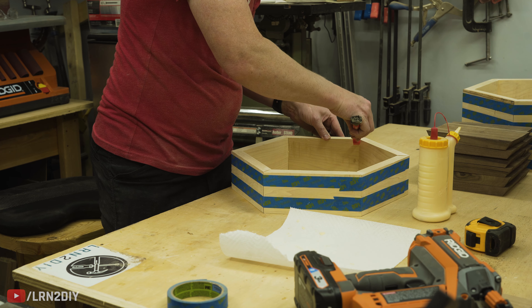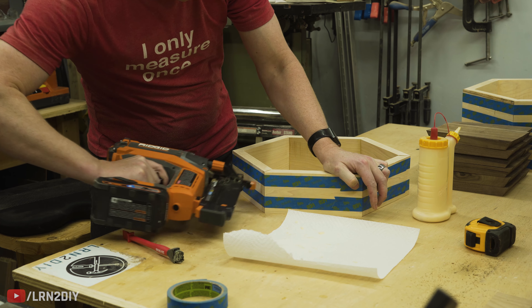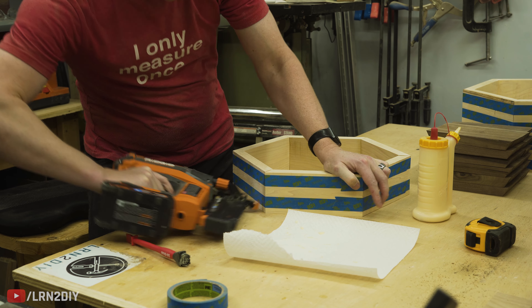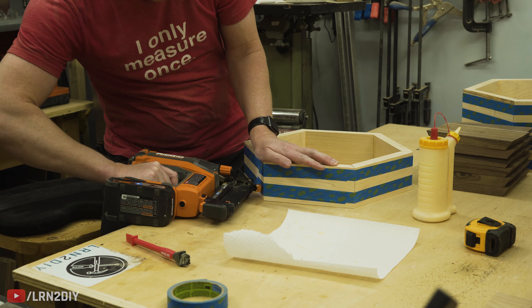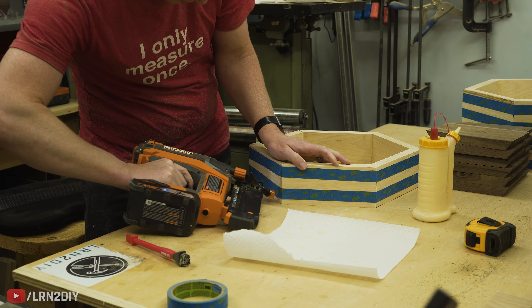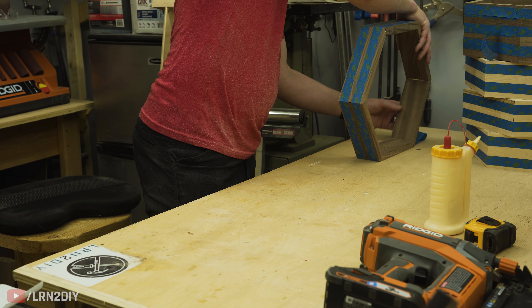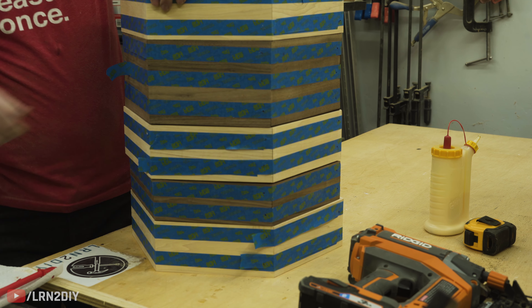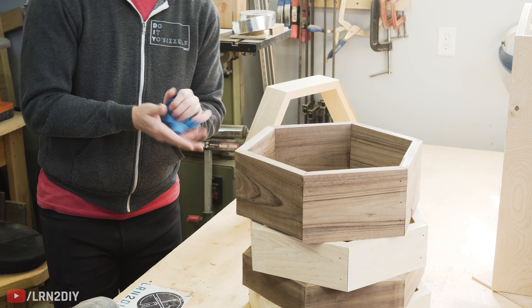I used a little scraper to scrape off any squeeze-out from the glue. Then I used a brad nailer with some inch-and-a-half brads to secure everything. That part is not technically required, but you do want to have something besides just the glue to hold this in place, because you're matching end grain to end grain and those do not tend to hold very well with just wood glue. Let that sit overnight to dry, then the next day come back, take off your tape, and you're ready to start.